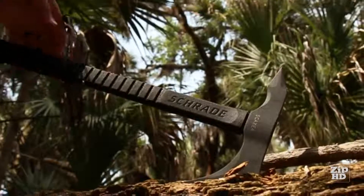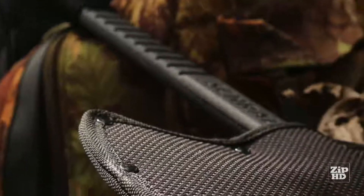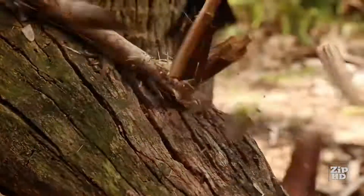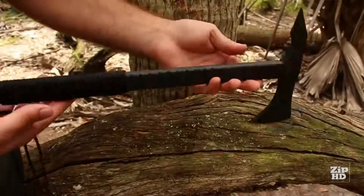This is the Schrade SC-AX4 Tomahawk, a versatile instrument useful in a range of applications including rescue, survival, tactical, and everyday outdoor adventures. The SC-AX4 Tomahawk delivers chopping, cutting, and penetration power in a lightweight package.